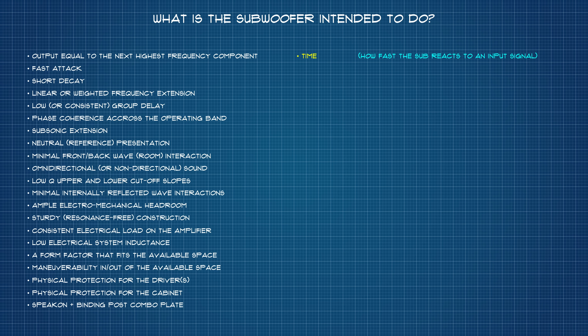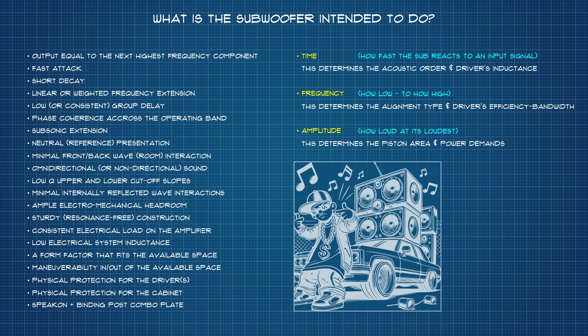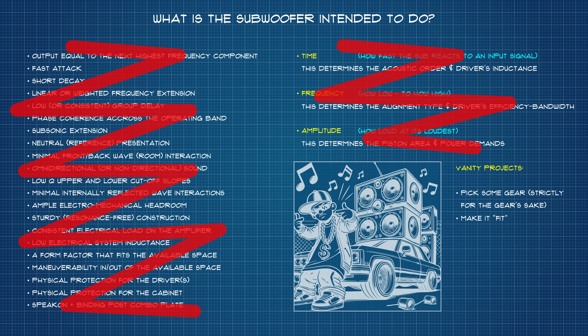Time — namely how fast the sub should react to an input signal. Frequency — defining the portion of the bandwidth along which the sub is to operate. And Amplitude — indicating the decibel level to which the sub will be driven along that bandwidth. These three factors inform everything, including how much piston area will be needed, what type of enclosure should be used, and what the power demands will be at volume. That said, I'm not discounting the existence of vanity projects where the gear is the goal and no performance-related considerations are ever taken under advisement.